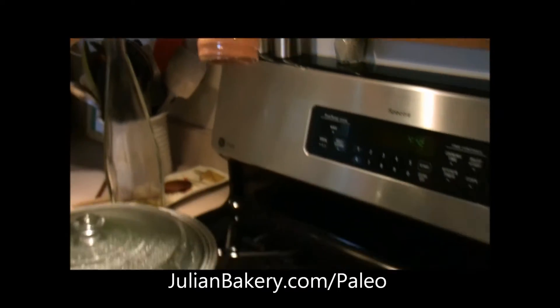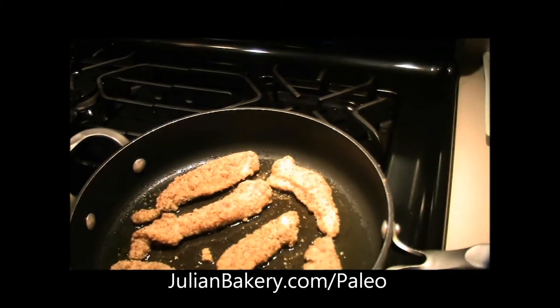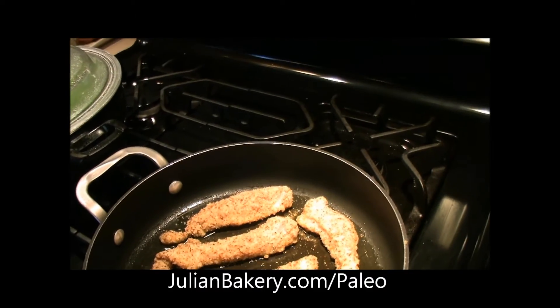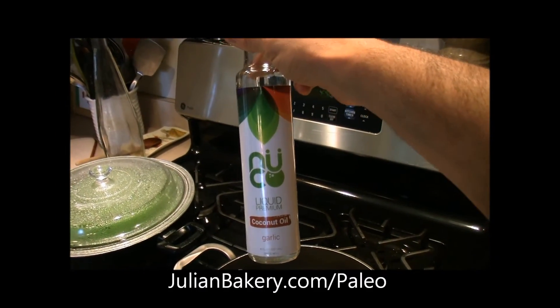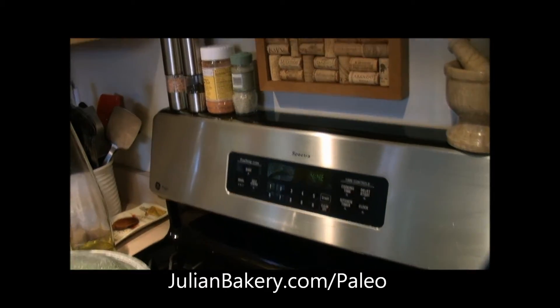The salt we use is the Quantum Pink Salt, which you can get from Julian Bakery. We used olive oil tonight, but you could easily use Nuko liquid premium coconut oil, also available through Julian Bakery, right along with your Quantum Pink Salt and your paleo wraps.